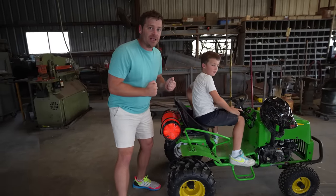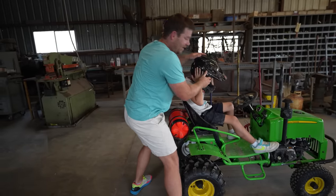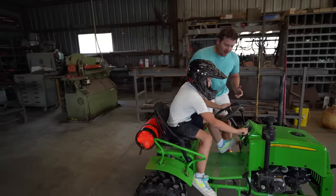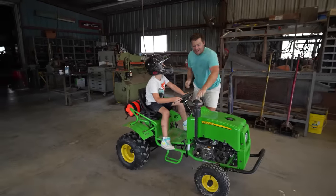Okay, sit down — we've got to fill this full of water and some fertilizer so we can spray it. Turn your tractor on, let me help with your helmet. There you go — can we turn our tractor on? Let's see if you can do it. He did it!